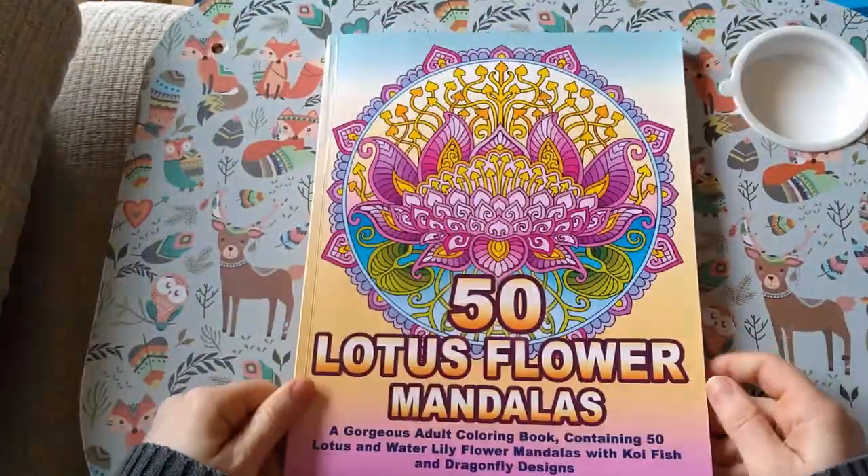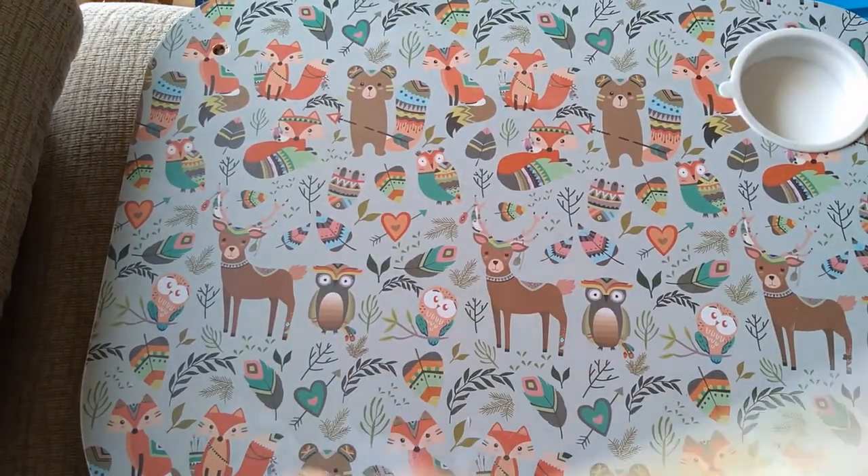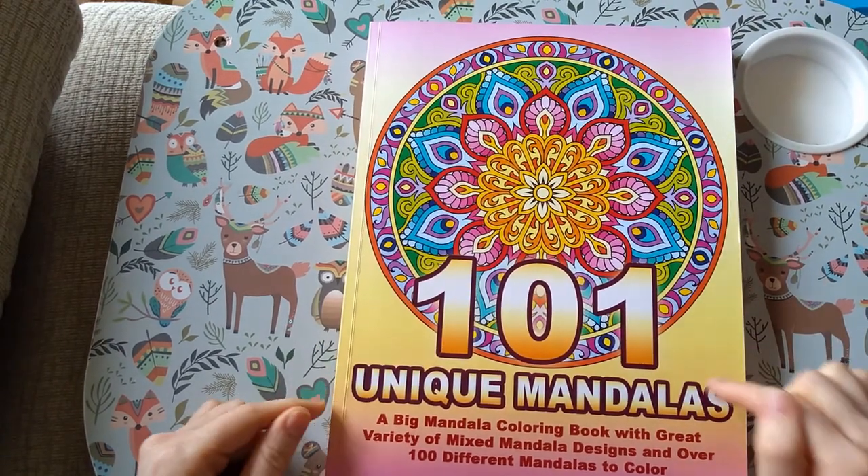There are a lot of fish in there. So that's 50 Lotus Flower Mandalas.